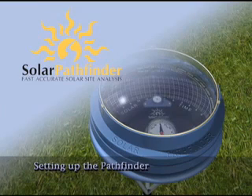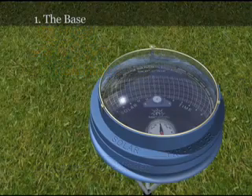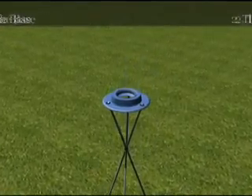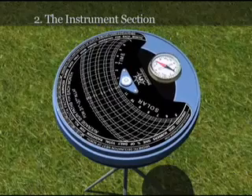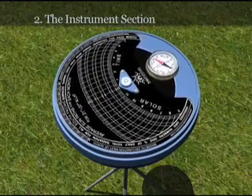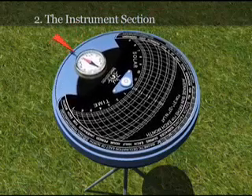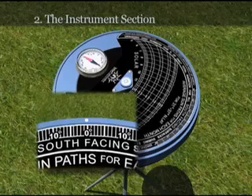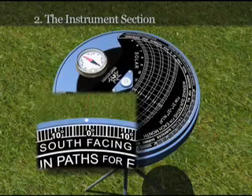The Solar Pathfinder is quick and simple to set up. There are three main parts to the Pathfinder. First, the base is set on its tripod in a reasonably level position. The instrument section of the unit is then placed on the base. It is then rotated until the magnetic compass is pointing north. The Sun Path diagram can also be rotated separately to adjust for magnetic declination, so the diagram is facing true south.